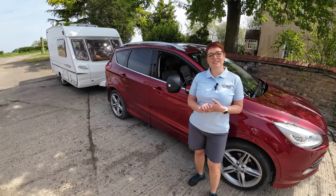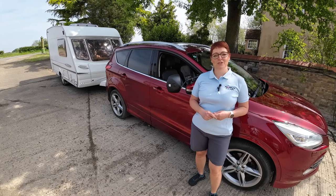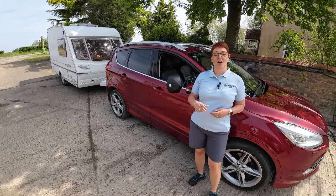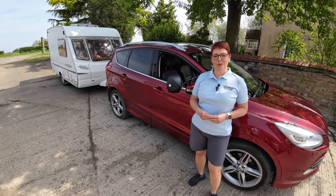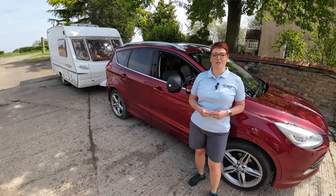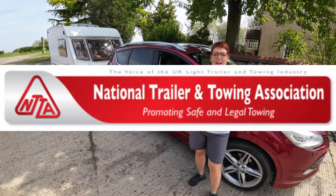Hello and welcome to Blisters Driver Training YouTube channel. Today we're going to show you how you check your lights on your caravan or on your trailer. This video has been made as part of the UK Trailer Safety Week brought to you by the National Trailer Towing Association.